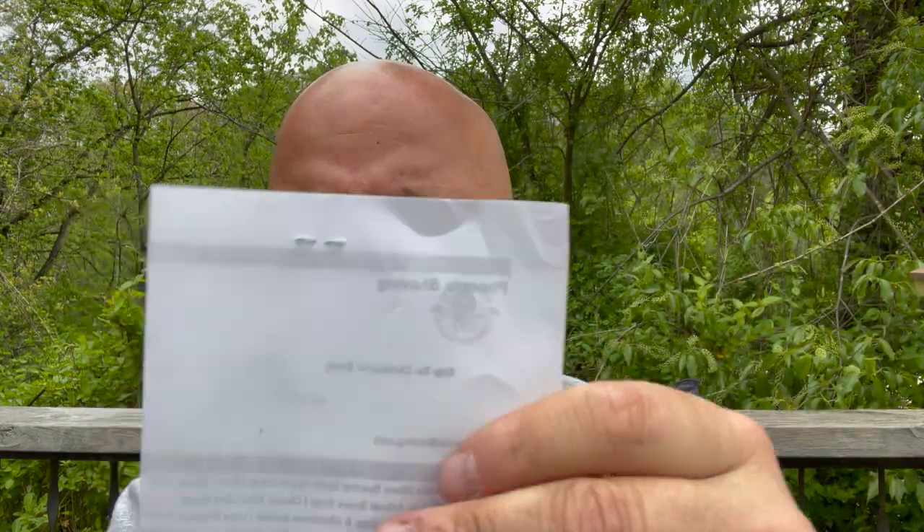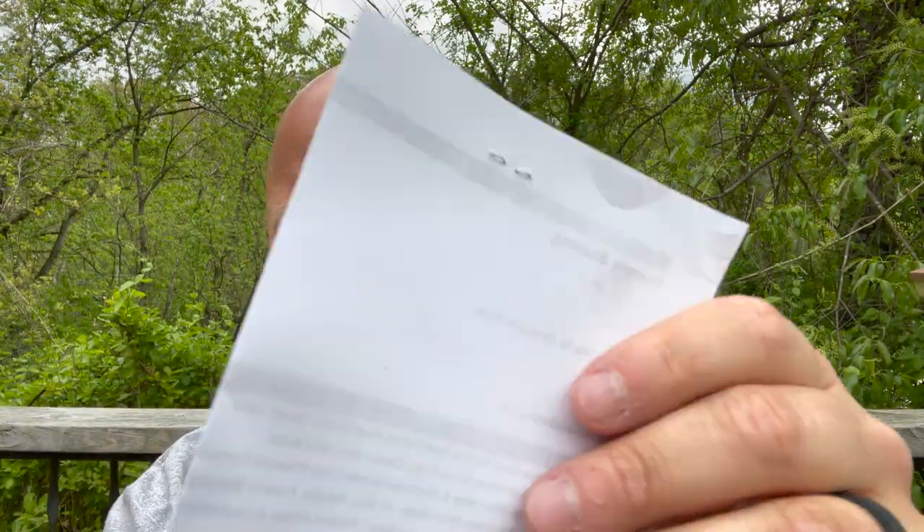The next box comes to us from PAA, and I made an order to pick up some things I've been meaning to get. Let's take a little drink of our Yuengling here. Good stuff. As you know PAA often puts a little extra item in there — let's see, this one is Fresco. This is something new coming from PAA evidently. Orange, galvanum, bergamot, lime, lemon — sounds like I might like that one. We'll try that later.